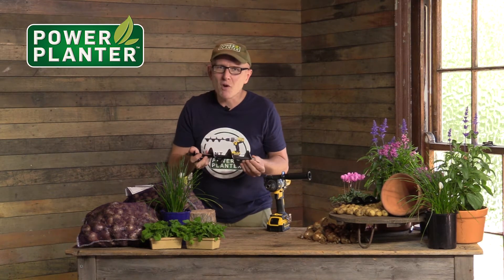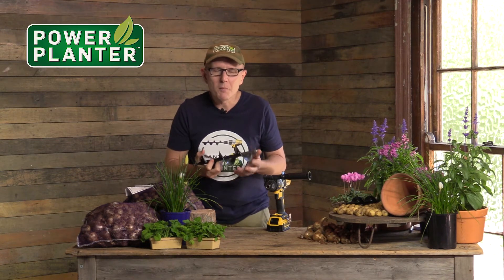Use this one for planting shrubs, and you could do it for bulbs and other things as well. But this is a really handy size to have — the 312 model.